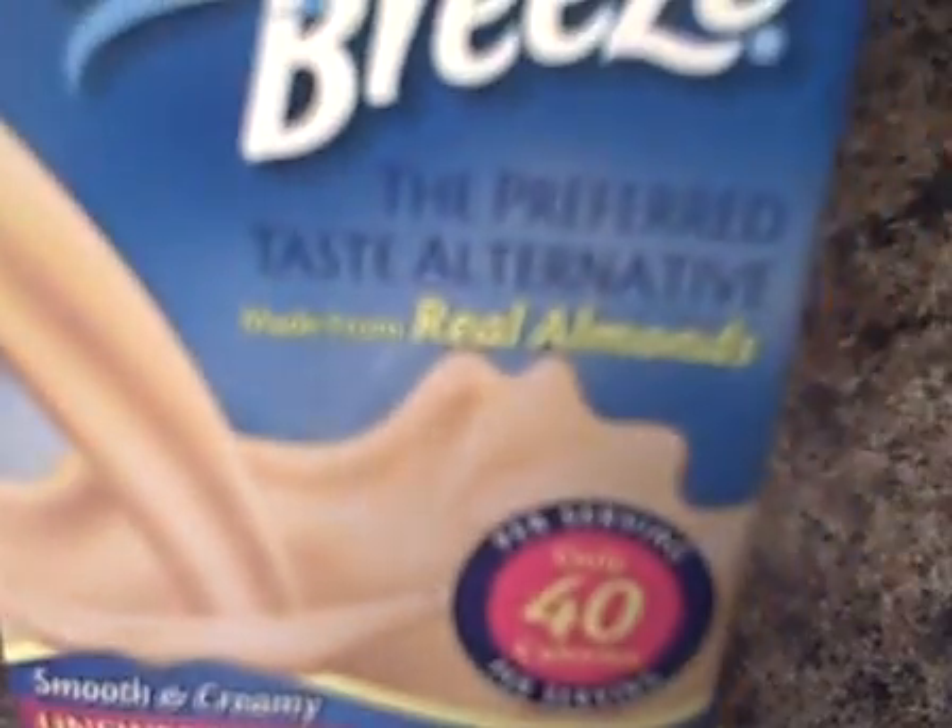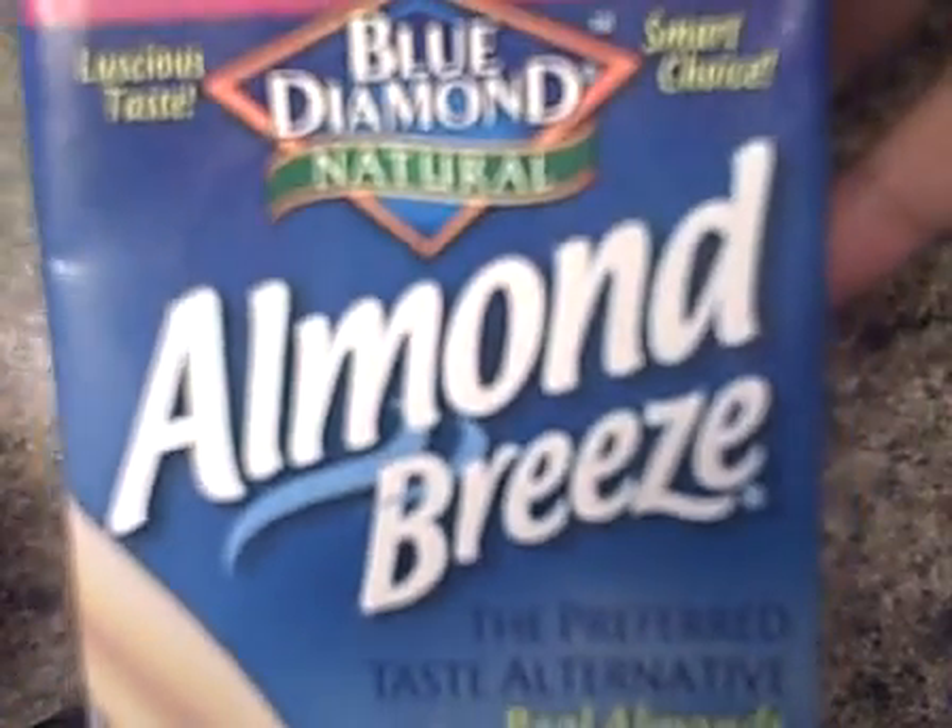Hi everybody, I'm back just with a quick drink that I'm loving right now. It's a banana smoothie, but I use Almond Breeze — the unsweetened — and it's 40 calories for 8 ounces.